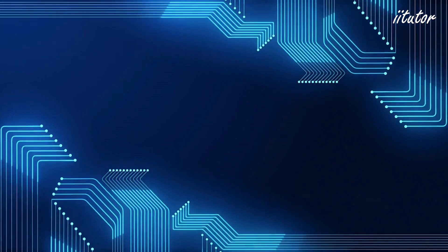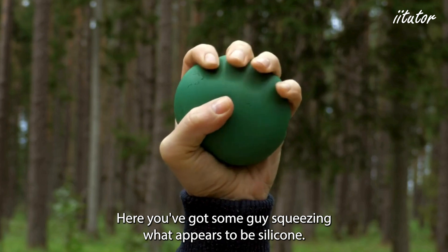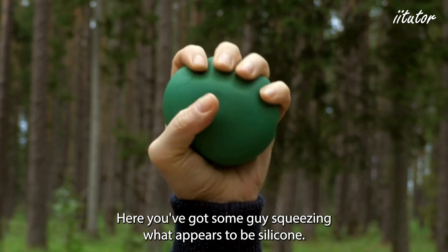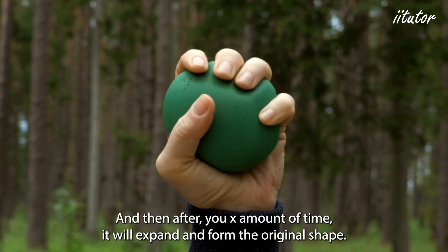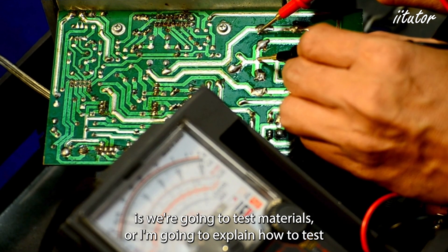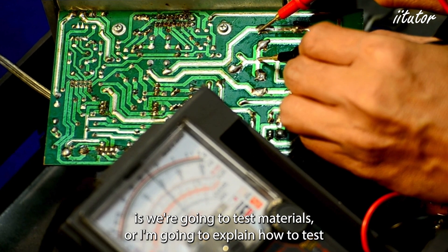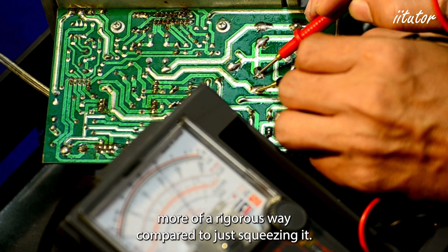We're going to look at a first-hand investigation of testing physical properties of materials. Here you've got some guy squeezing what appears to be silicone. When you squeeze it, it deforms and then after some time it expands and forms the original shape. We're going to test materials and explain how to test physical properties in a more rigorous way compared to just squeezing it.